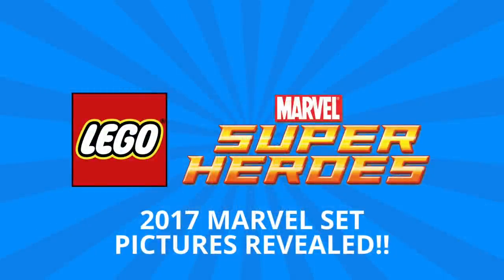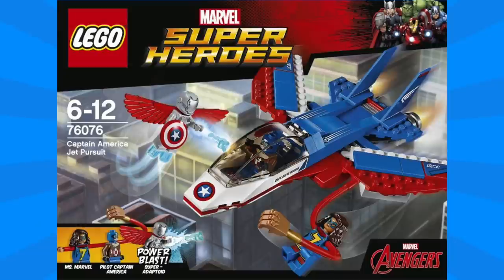Hey guys, Michael here, and I'm back to talk bricks. Today we're talking Lego Marvel Superheroes and the 2017 sets which were just revealed. First up we have set number 76076, Captain America Jet Pursuit.